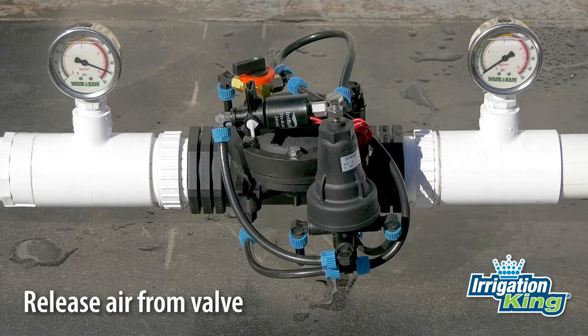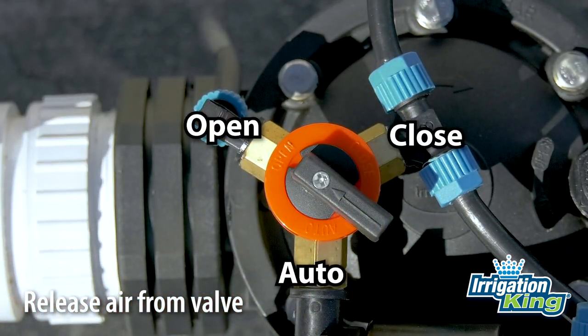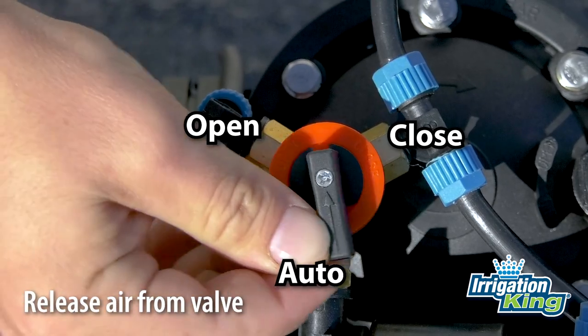The first step is to release all the air from the control chamber. Turn the three-way tap to the open position. This will vent a little bit of water out of the chamber. Now turn the tap to the closed position. This will apply more water to the chamber. Do this continually until all of the air has been purged from the valve.